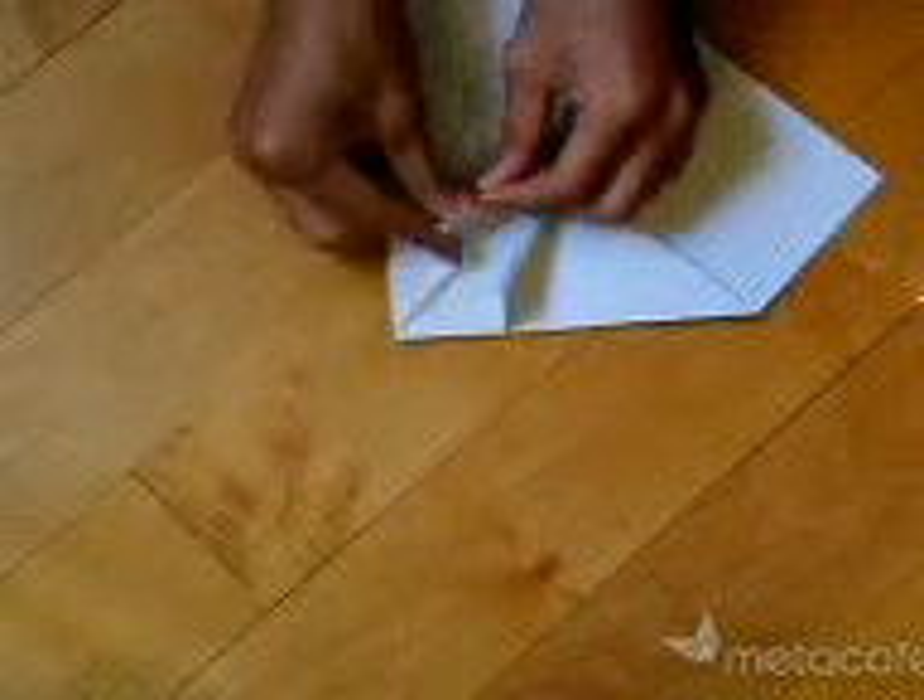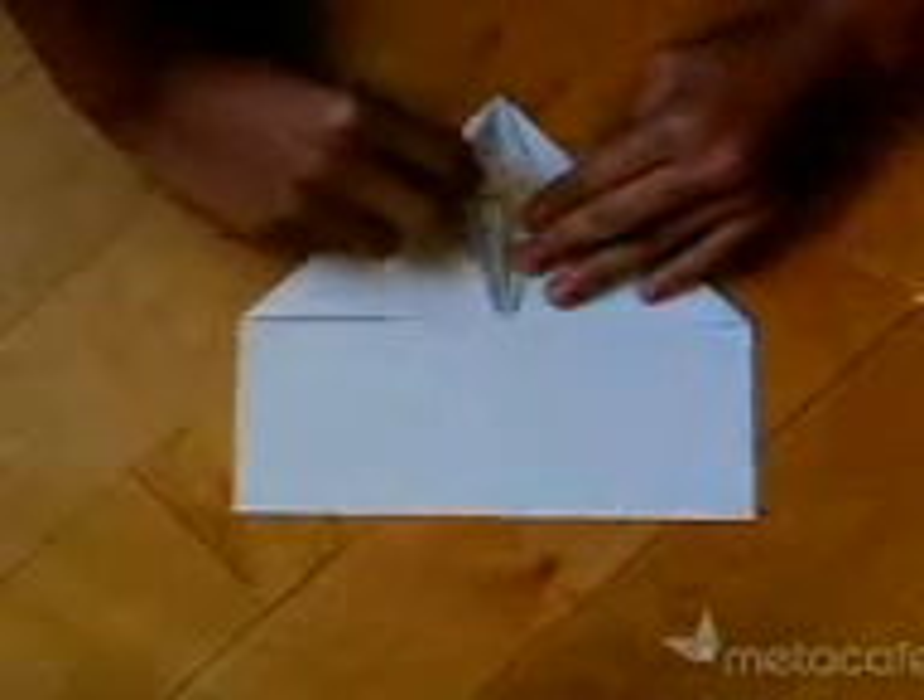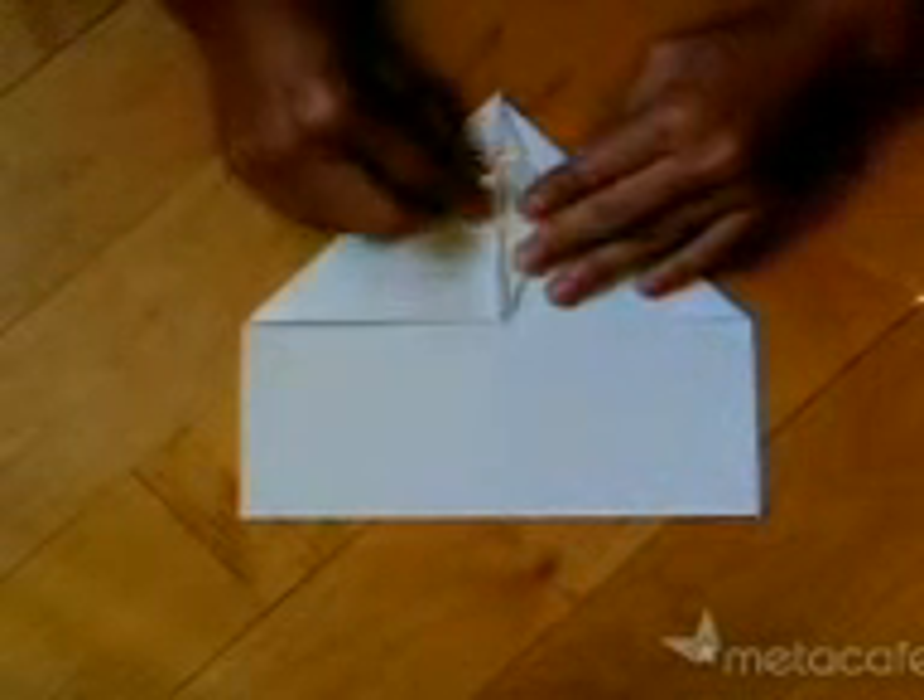Now pinch here so that it goes underneath. Pinch it down. You have the crease lines already, so it will be fairly easy to pinch down. Now flip it over and fold backwards as much as you can.